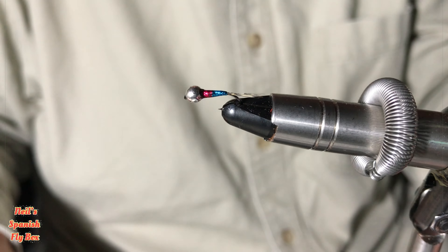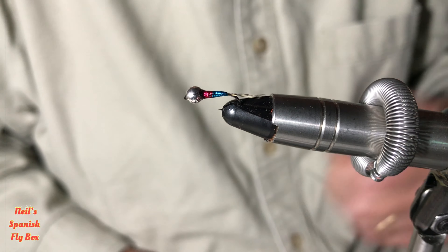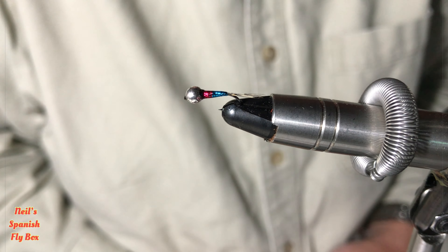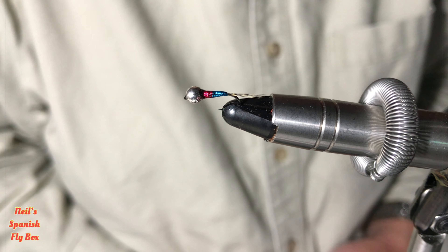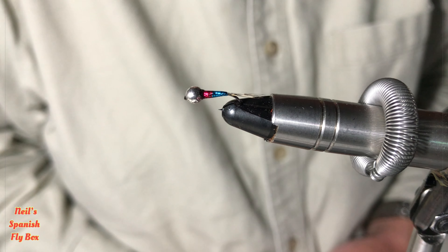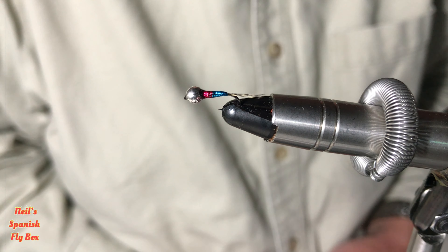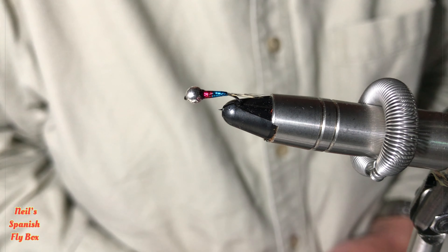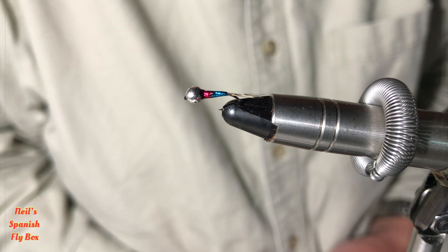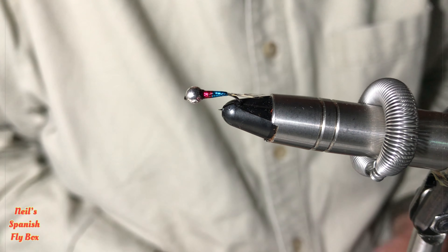And there's the fly complete. I hope you enjoyed that — it's a very simple fly to tie and can be very effective on its day. Like every Perdigon, they all have their day, and this one very much has its day in cold water at the beginning of the season. If you are not a subscriber, please consider being so, and I'll see you on the next video.